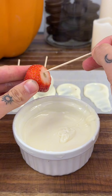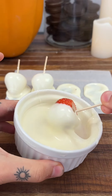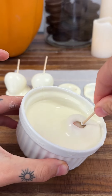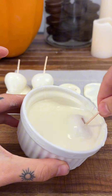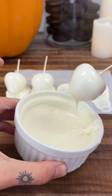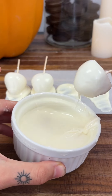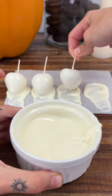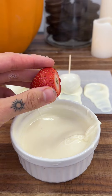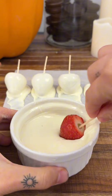I usually like to make three to four strawberries at a time because they're just so easy to eat — you can eat a whole one so easily. If there's anyone around they'll probably want one too, because they just come out looking so cute. It's always better to make a few at a time.